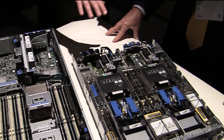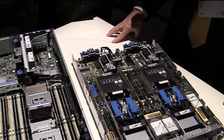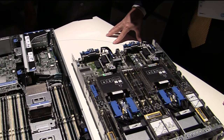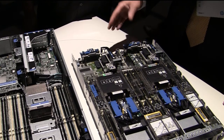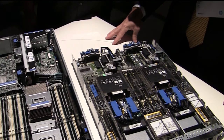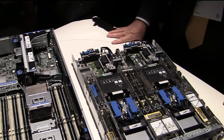So when you say double the memory footprint, what's the maximum capacity of this machine? They support 48 DIMM sockets — you can do 48 32-gig DIMMs in the DL560 and 32 DIMMs on the BL660C. Wow, that's a lot of RAM.